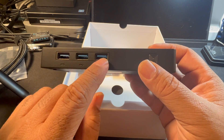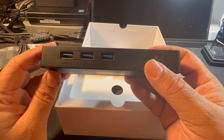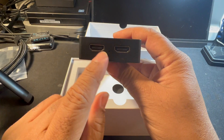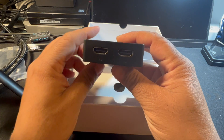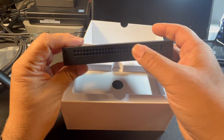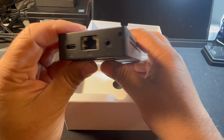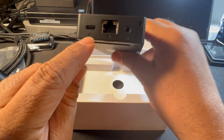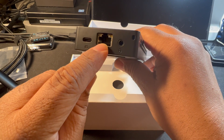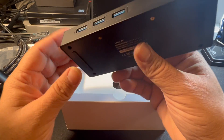It has three USB 3.1 ports on one side, two HDMI so it can support dual screen, heat air vents for cooling purposes, a USB-C port, 2.5 gigabit ethernet, and an audio jack.